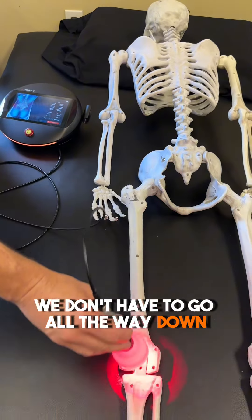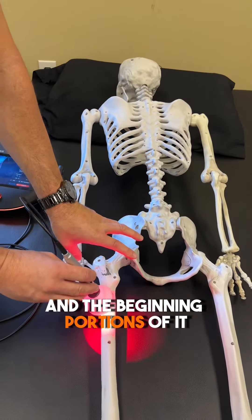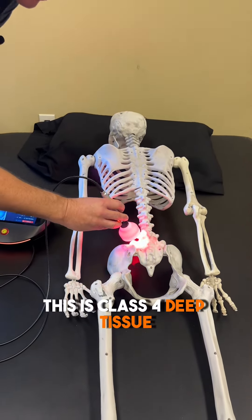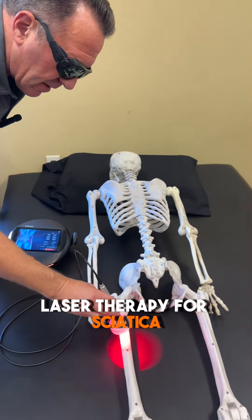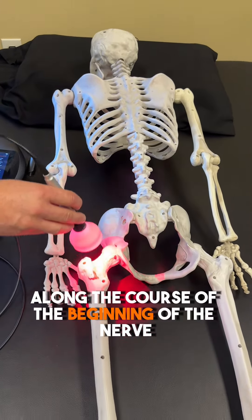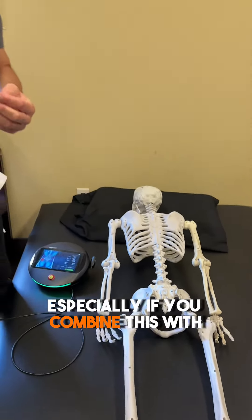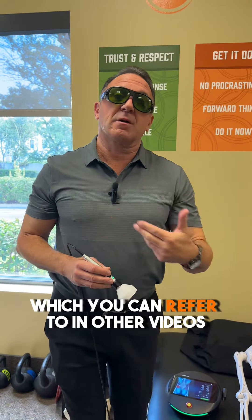We don't have to go all the way down. I know the sciatic nerve goes all the way to the foot and toes. We want to hit the root and the beginning portions of it because that will help everything else distally, or away from the area. This is class 4 deep tissue laser therapy for sciatic, utilizing the laser on the lower back nerve roots and the sciatic nerve along the course of the beginning of the nerve — very effective, especially if you combine this with chiropractic adjustments or non-surgical spinal decompression therapy, which you can refer to in other videos.